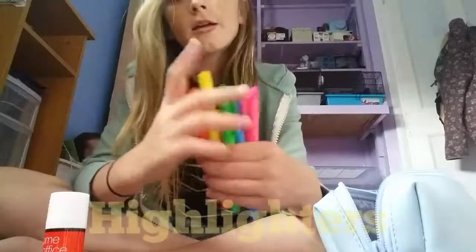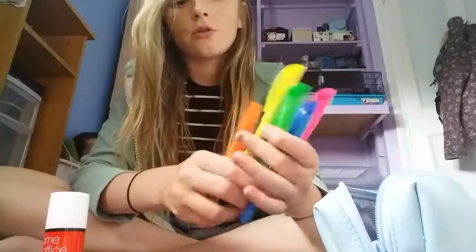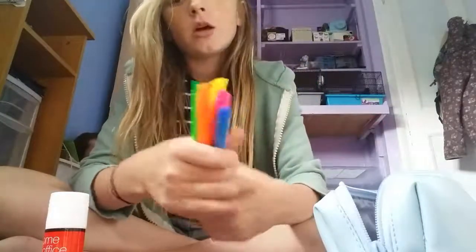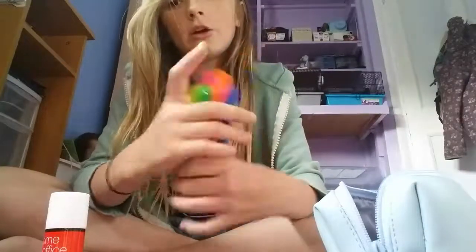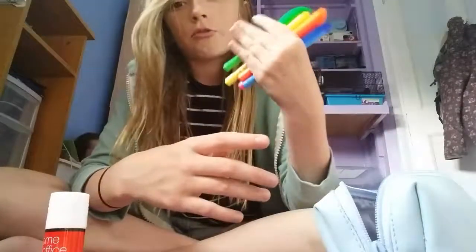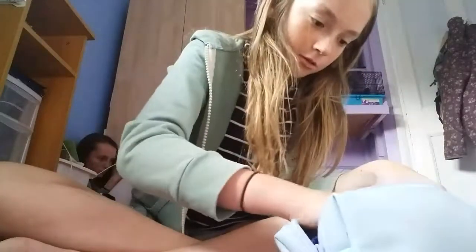My last main item is highlighters. I need to check which ones work and renew them because I have loads of these left so I could just swap them. I've got pink, orange, blue, green, and yellow. I used these last year as well — they're amazing. They're the Bic brand, they're fabulous.